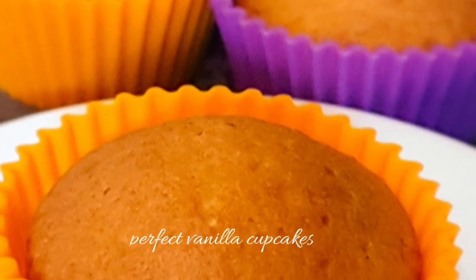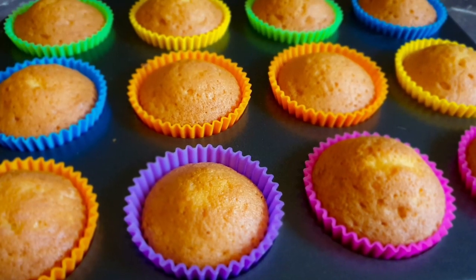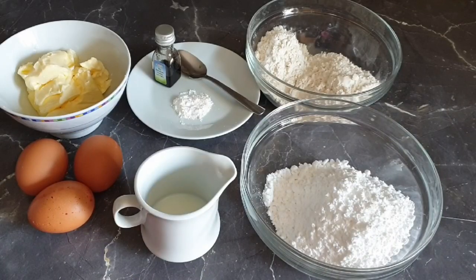Welcome to my channel! Today I'll be showing you how to make the perfect vanilla cupcakes. If you haven't subscribed, please subscribe and turn on your notifications as I post new videos every week. Let's get started!